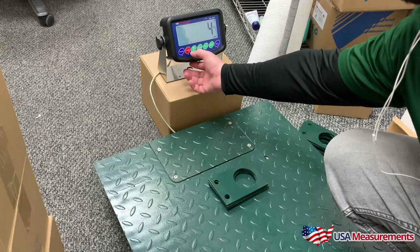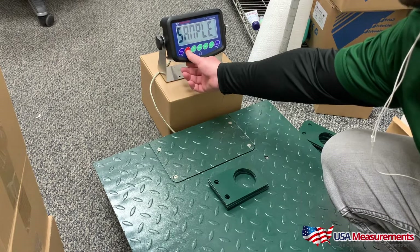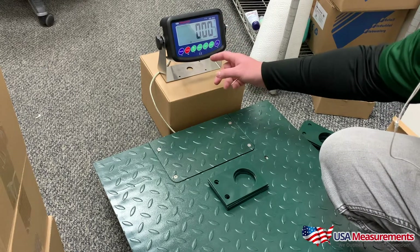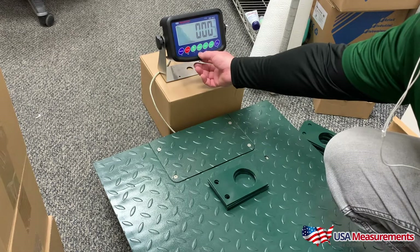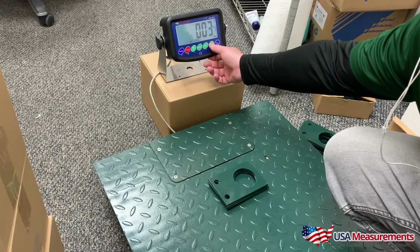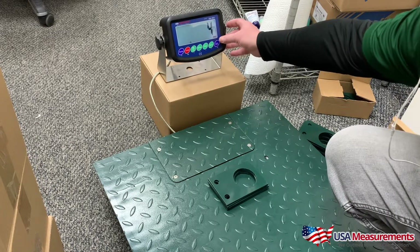In order to sample this, I want to press and hold the total button until it says 'sample.' Once it says sample, I'm going to hit the print key. From here I'll use the gross button to go to the right and the zero button to go up in value to select four, then hit the print key.